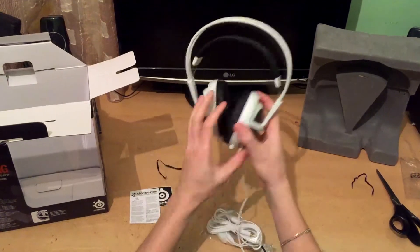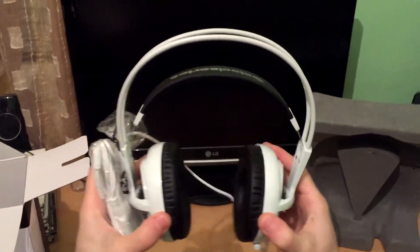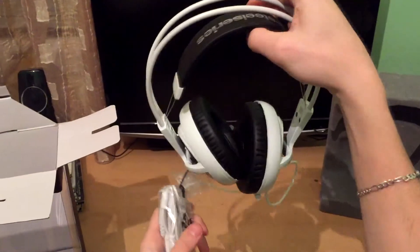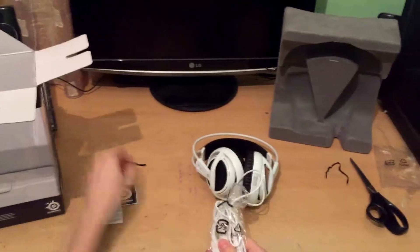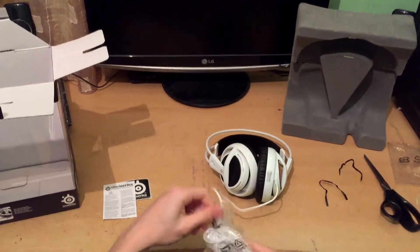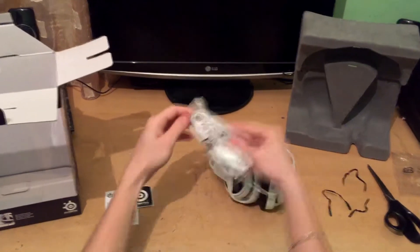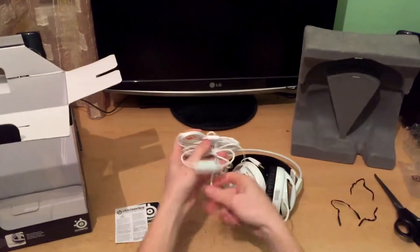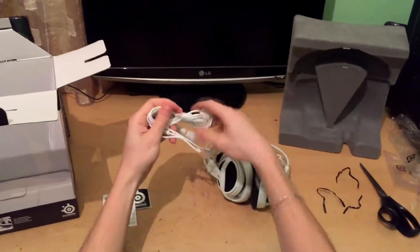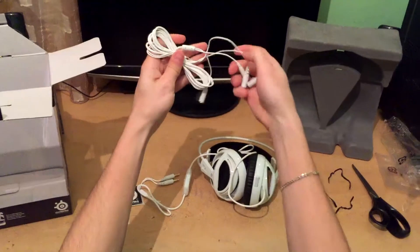My first impression is that this headset is very, very light compared to other headsets in the same price range. There is also a fixed 1 meter cable and an additional 5 meter cable which you can use while sitting on a sofa and listening to music, for example.